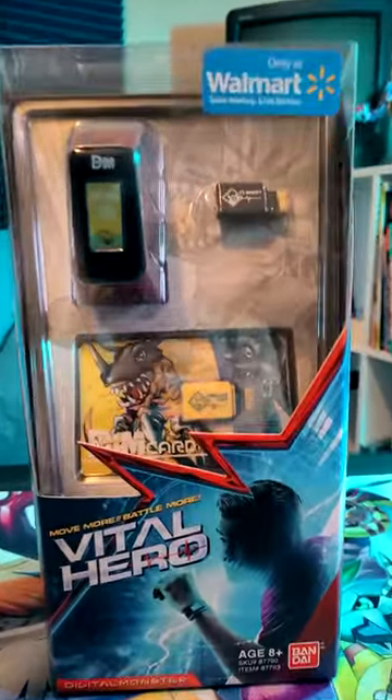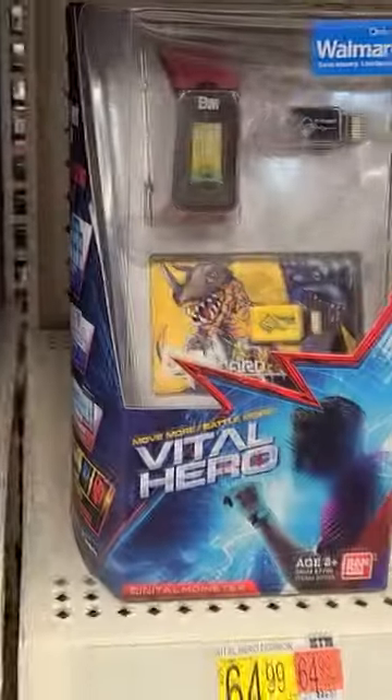So I finally decided to unbox my Vital Hero after randomly coming across it at Walmart a while ago. Also, I just now noticed that someone stole this Rubik's Cube.